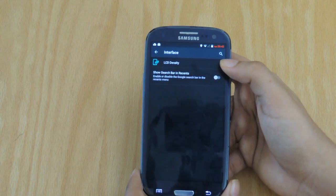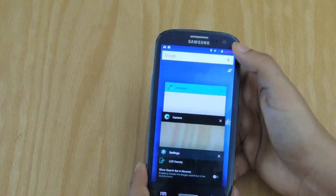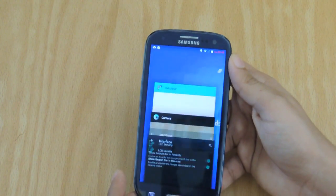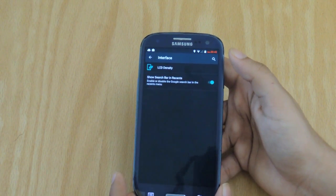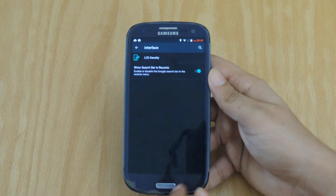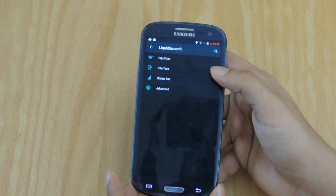And this option is Show Search Bar in Recents. What this does is if it's off, apparently it won't show the search bar. However, here you can see that it does show the search bar, so I don't really know what's going on. When it's on, it stays off, and when it's off, it stays on. So that's kind of a bug on this ROM. So if you guys are wondering what bugs exist, well, there's one for you right there.